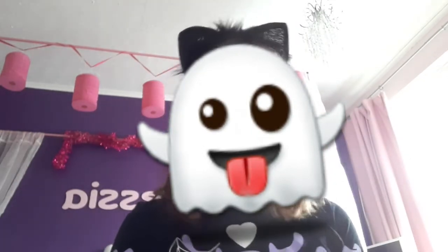Hey guys, it's midnight and welcome back to another video. Today I'm going to be doing a Halloween special, but it's not going to be what I planned because I was going to do a Halloween speed edit on Roblox.